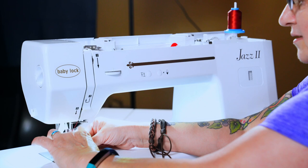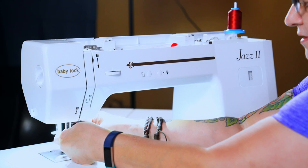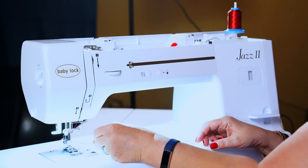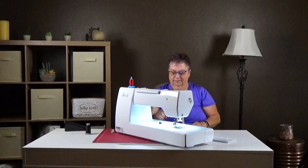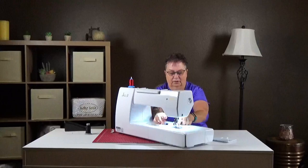Remember to put your foot down so then your threader can completely turn and grab the thread. Look at that — there it goes. I'll grab it with my scissors so you can see it. Put the foot back up to release the tension on it.